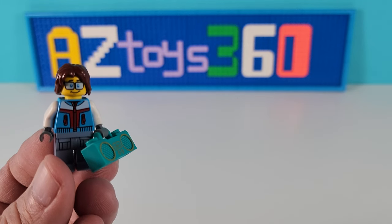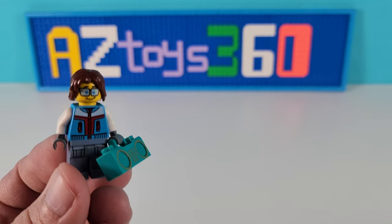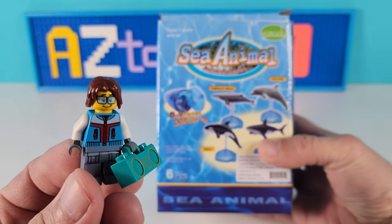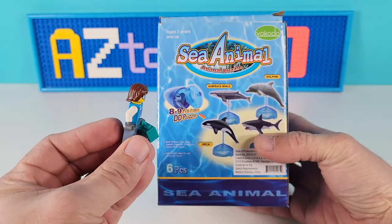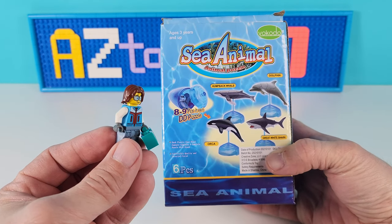Welcome back to AZ Toys 360. Today we have some really cool sea animals. Let's take a look. These are actually sea animal puzzles.